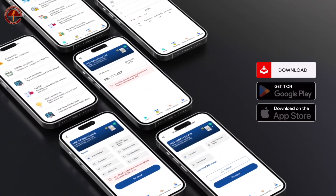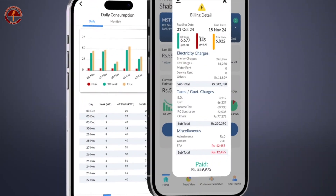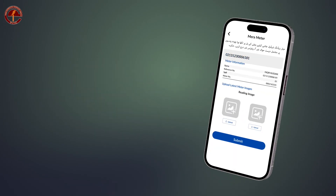To get this facility, search on the Google Play Store or iOS App Store for 'Power Smart' and download the application. Open the application and click on the self-reading icon. Enter your 14-digit reference number.